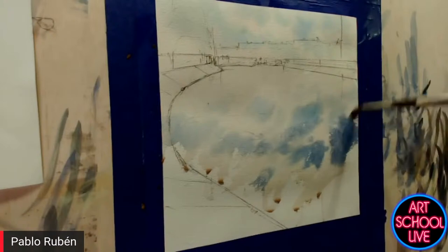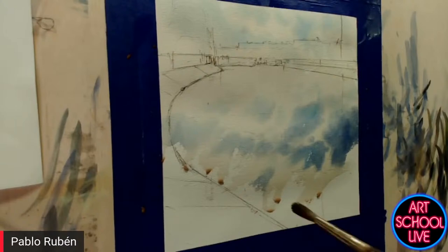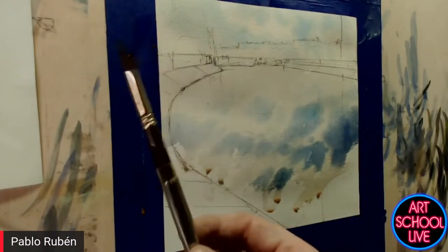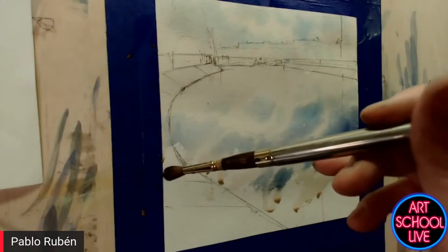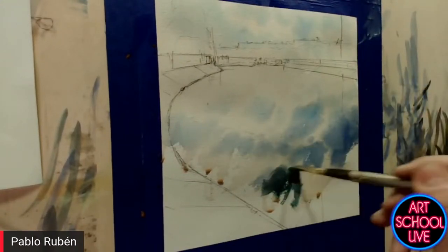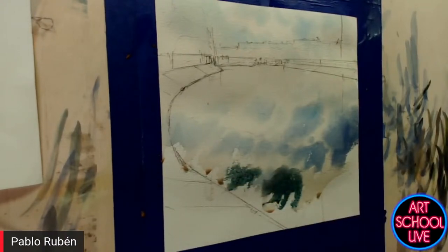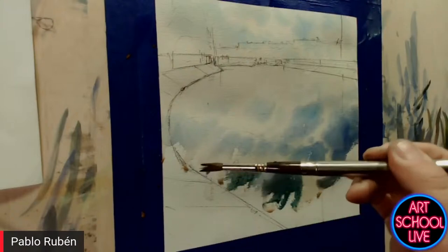One of your students says you are a great teacher. And what kind of brushes are you using? All my brushes are Escoda brushes, made in Spain, and I am also a brand ambassador of Escoda brushes. This one — the Reserva — is natural hair. Because I want to blend the clouds into the water, I prefer to use a soft brush.